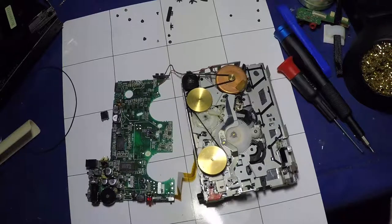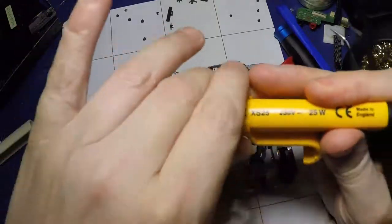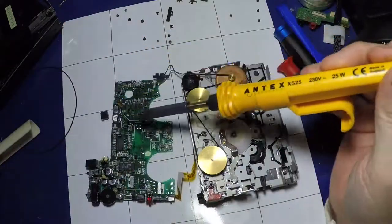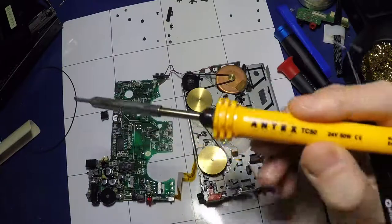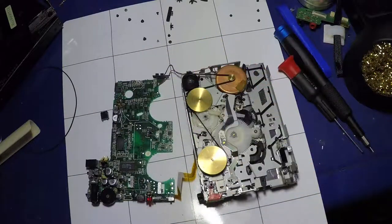I've got the two irons. This is the Antex XS25, and this was needed to get the larger, more powerful joints off. But when it comes to the capacitors, I'll be using the temperature control station with the TC50. And that's roughly what I'm going to be doing.